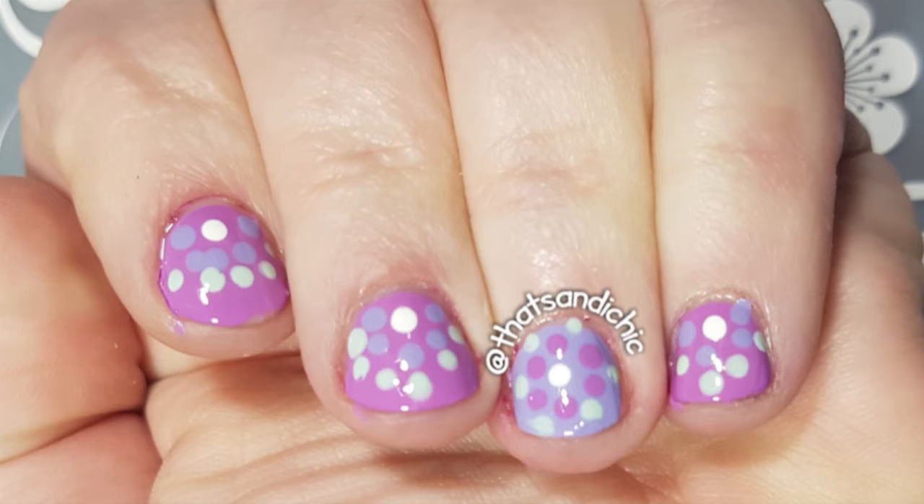As you can see, there are some beautiful spring colors here, and all but the white are from the Orly Breathable collection to help heal my poor damaged nails.